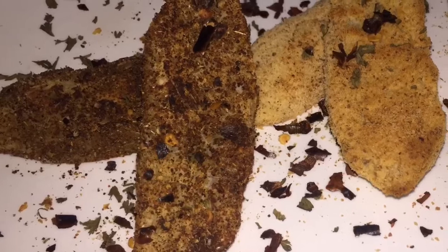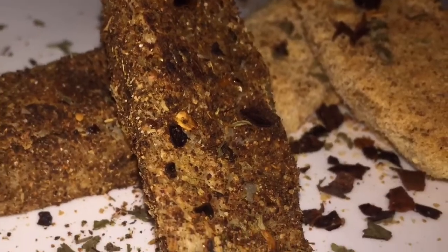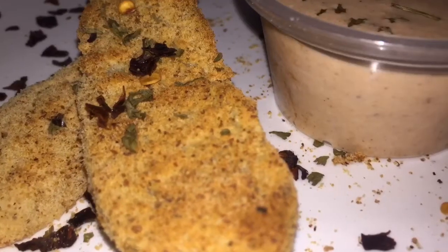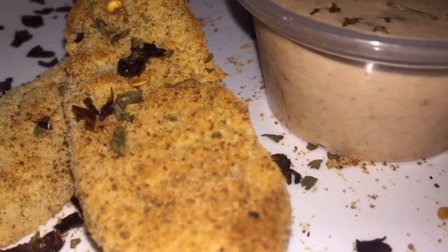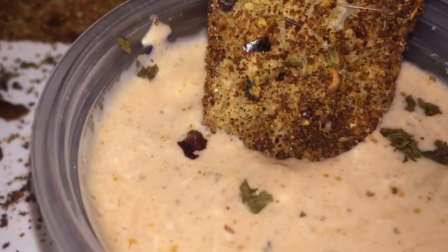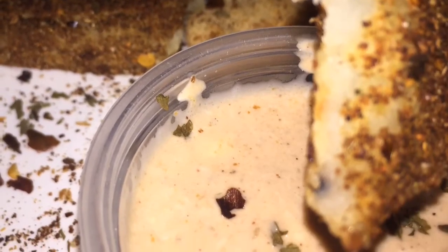I placed them in a preheated broiler for 10 minutes total cooking time. I placed them for five minutes, then when that five minutes was up, I turned them around and placed them back in for five more minutes, then removed them. Remember, you're not placing them into the broiler to cook the potato - our potatoes are already cooked.